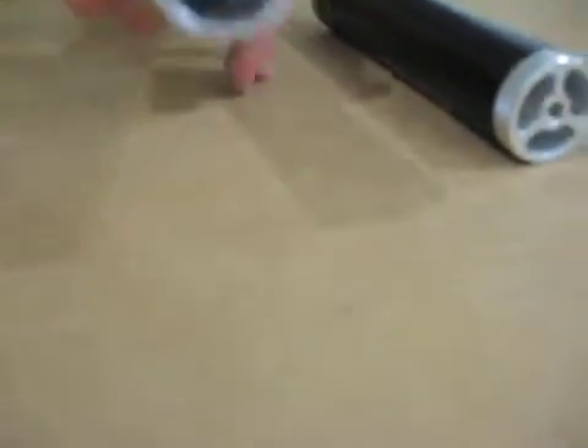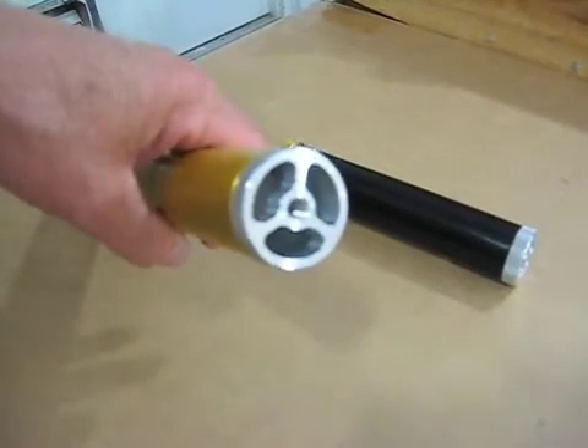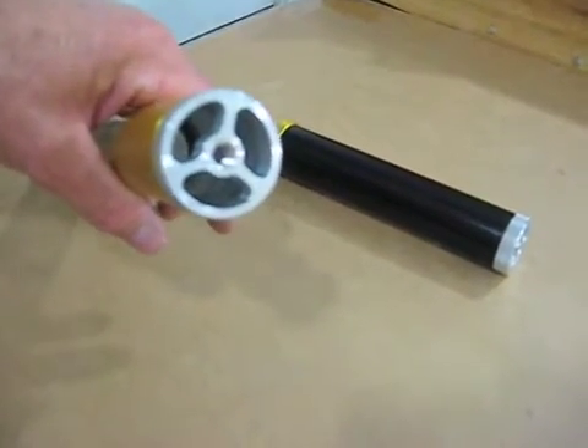These are the new forward closures. As you can see, there's a threaded boss for an eye bolt or something similar.